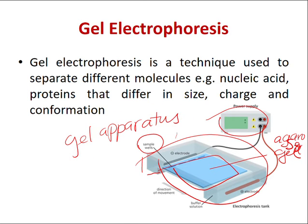When you turn on the electricity applied to the gel apparatus, the DNA — since it's negatively charged — will move from the negative side to the positive side. It will be attracted to the positively charged electrode. That is the concept of gel electrophoresis.